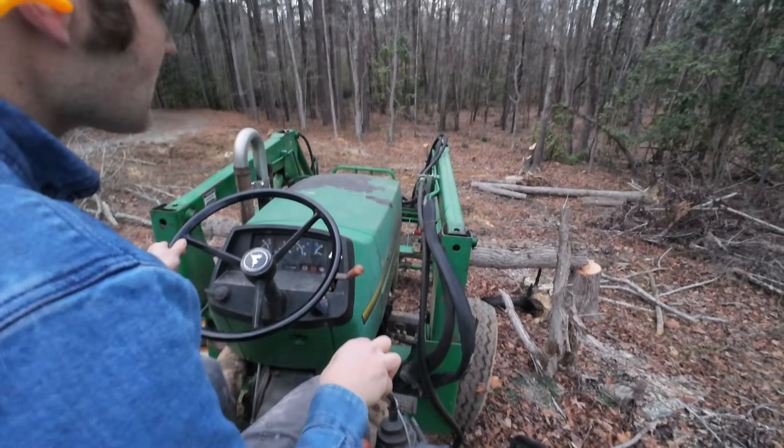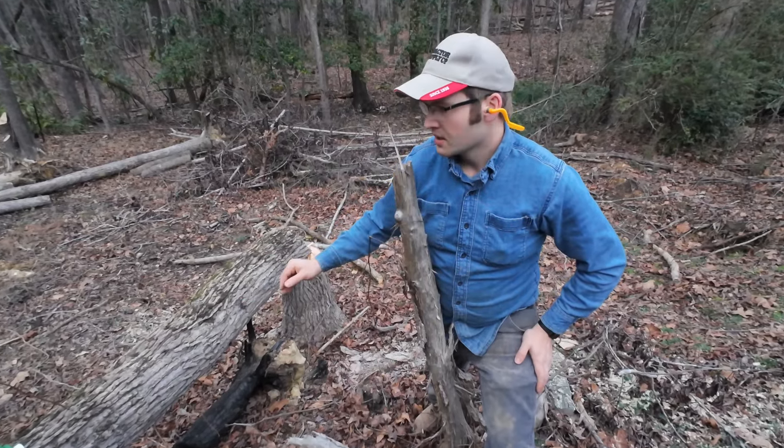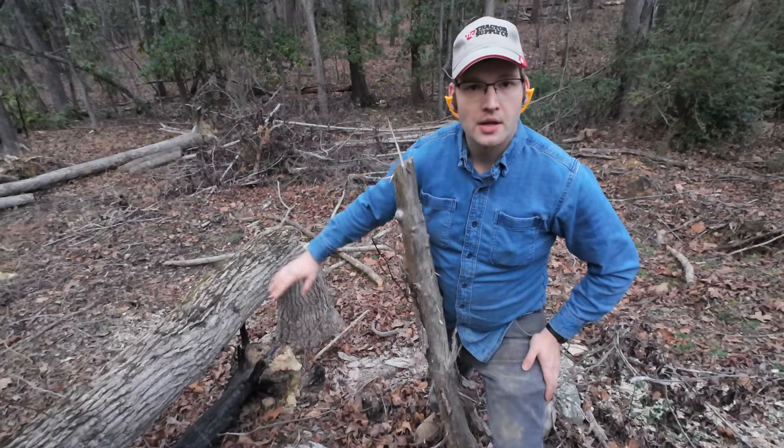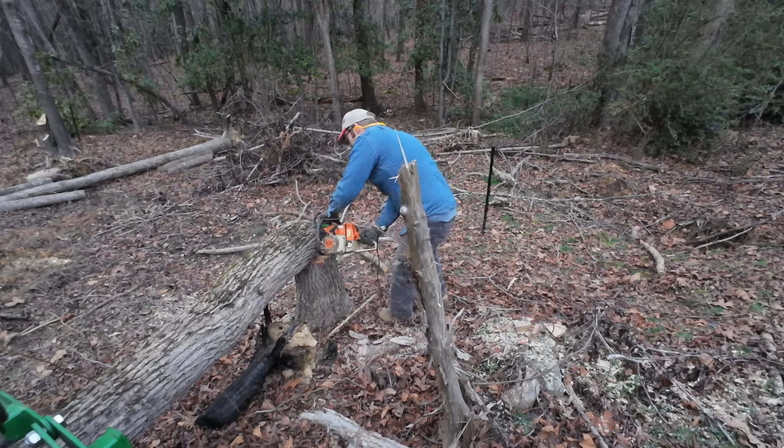Still attached here at the stump, but I waited until I had it grabbed with the grapple before trying to cut that, because otherwise I was worried it was going to roll down the hill and then I wouldn't be able to get it. So now we've got it in the grapple, we'll cut it off, then we'll get it out of here.